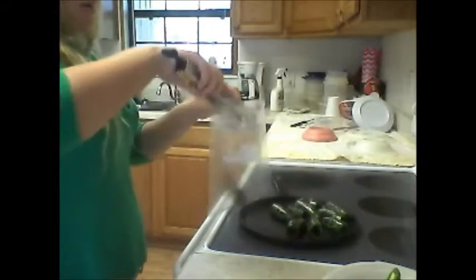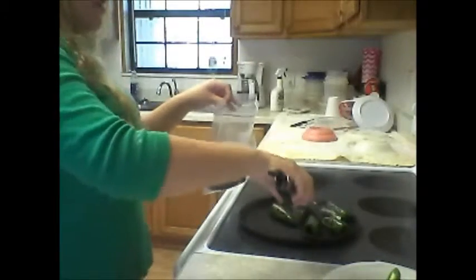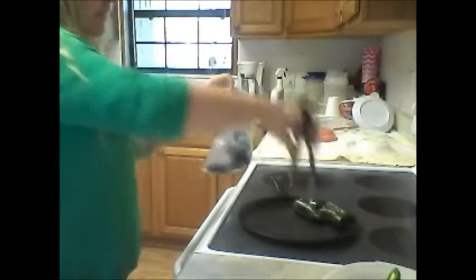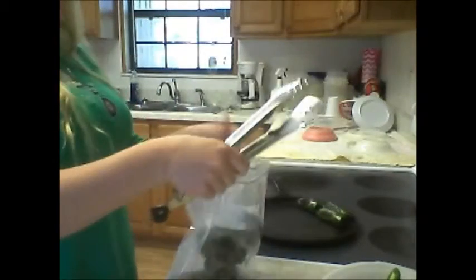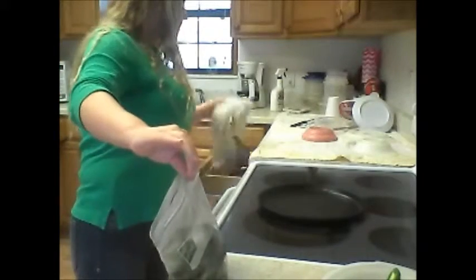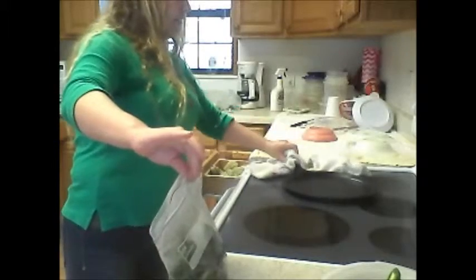Our jalapeños are all toasted up. Now we're just going to take them off and place them in a quart-sized freezer bag. We're going to lock them in here for about five minutes so the skin will peel off easy. When you're toasting them, put the skillet at about medium-high.